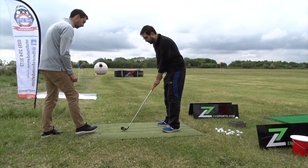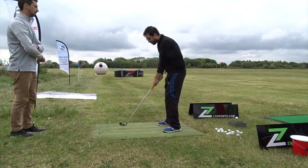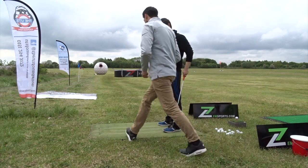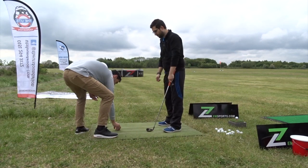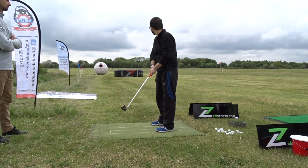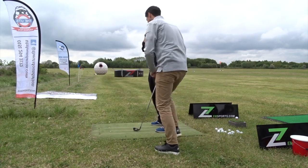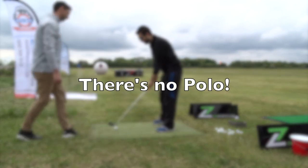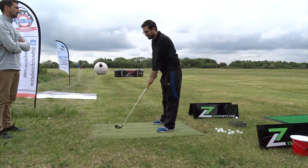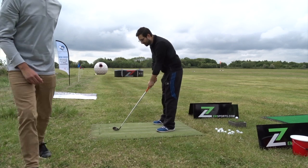I just want you to cut the grass where that polo mint is. Lovely. Done. Now I want you to do the same thing again — cut the grass where that polo mint is. Ignore the ball. That's the first time you hit something! I didn't even see where it went. Left-handed. Same again — cut the polo mint. That's golf. That literally feels so much simpler — I know exactly what you're talking about.